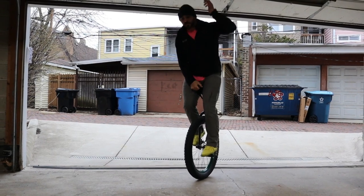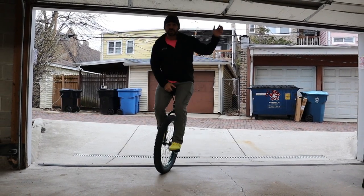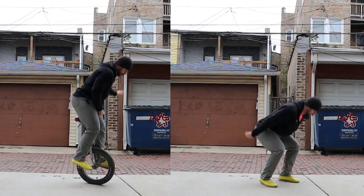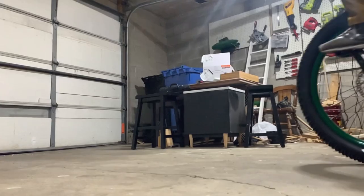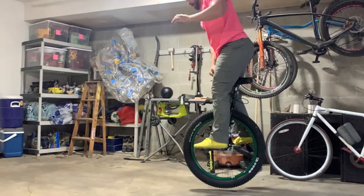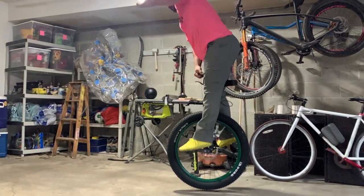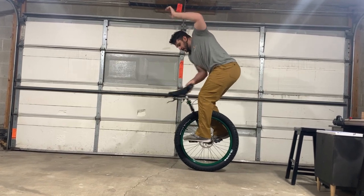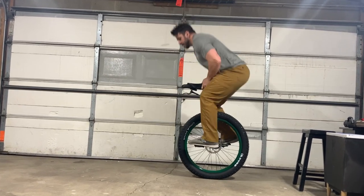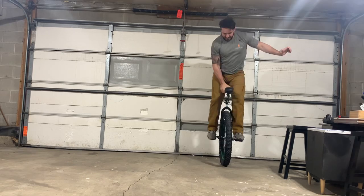Unfortunately, the saddle keeps you from dipping your hips much lower than you would on a normal jump. As I said before, leg range of motion relates to a higher jump, so you're really going to have to rely on shortened ankle and hip power to get you airborne. You can open your legs to bring the saddle out in front of you — this gives you more range of motion and makes jumping more efficient.